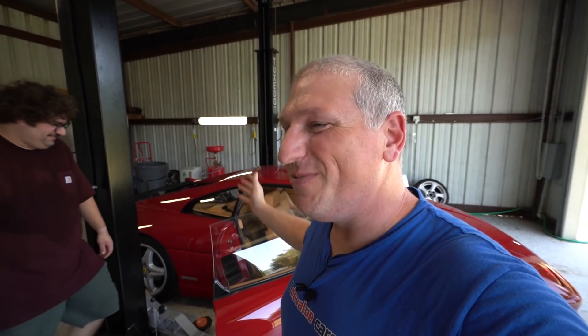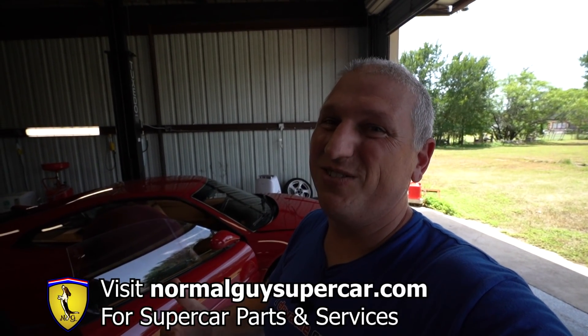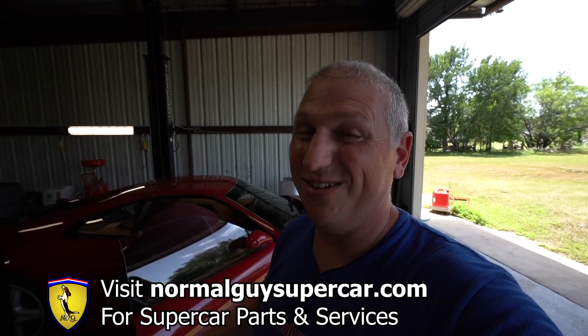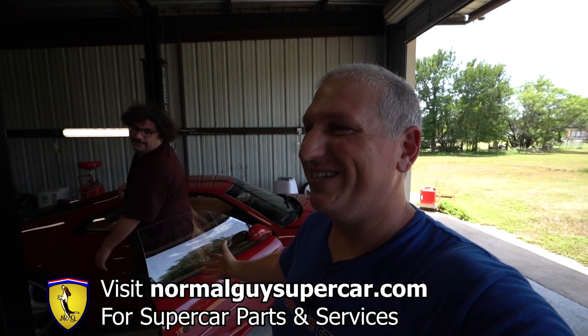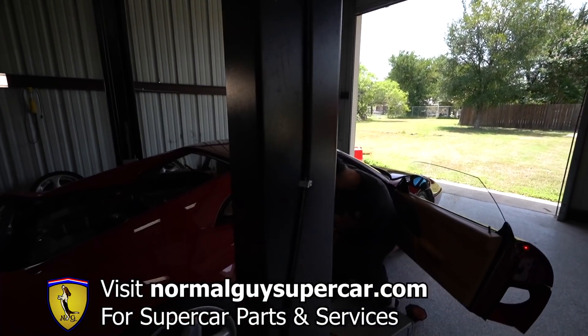We're going to start pulling up the engine on this 355 very soon, so stay tuned for that. Please like, share, and subscribe — that does help us out. Visit normalguyssupercar.com to buy products and services from us, which actually pays for us to do these sorts of things. We thank you tremendously for all of you who support us. It's going to be a lot of car stuff, it's going to be sweet — and expensive.